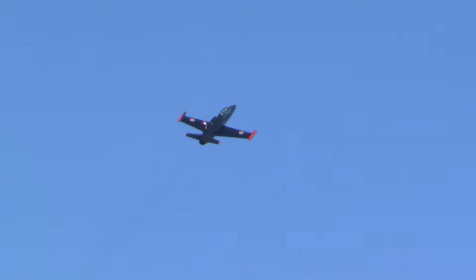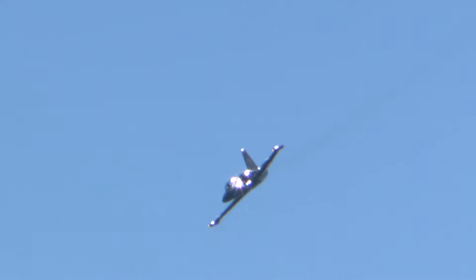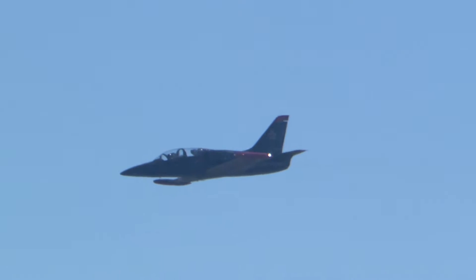It's a half Cuban 8 as he rolls over the top. Putting the point of the airplane down, the power's on, and you can watch Art come right down to about 50 feet.